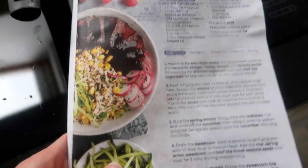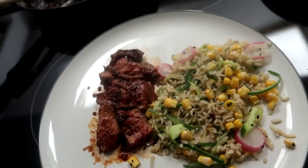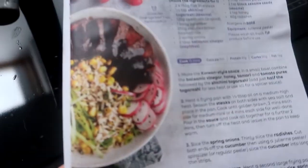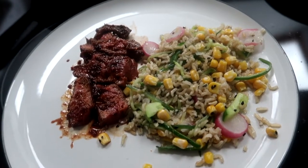So this is what it looked like in the recipe, and this is my interpretation. It looks alright, doesn't it? It doesn't look quite the same, but it looks similar, and I'm happy with that. I'll let you know what I think of it once I'm done.